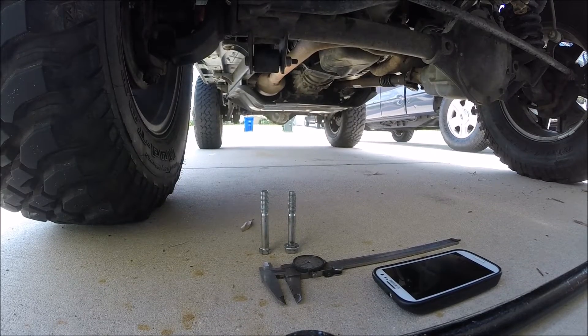Alright guys, today we're going to talk about a very common problem: death wobble. I've recently had death wobble in my Jeep and I'm going to show you a video on how I corrected the problem.